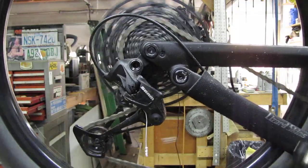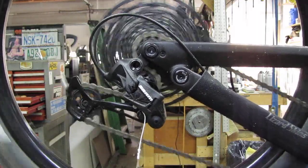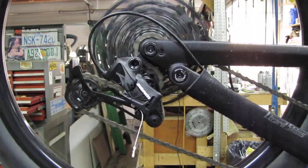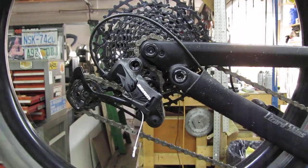It shifts nice and pretty now. Of course, if you've done enough work on bikes you know that shifting on the bike stand in the shop is not like real-world shifting — once you're out, you have vibration and you're under load. So be prepared to make further adjustments.